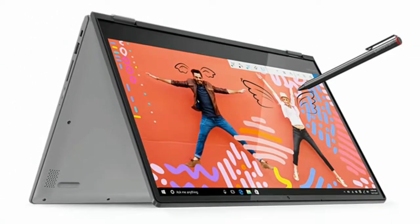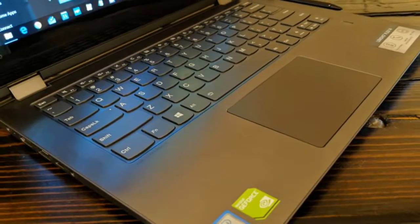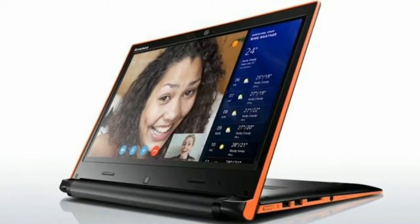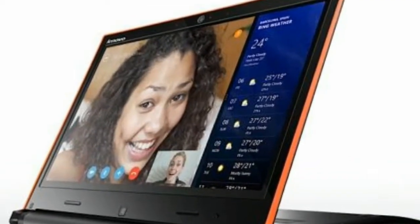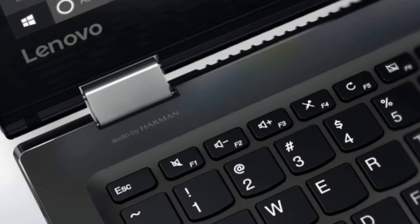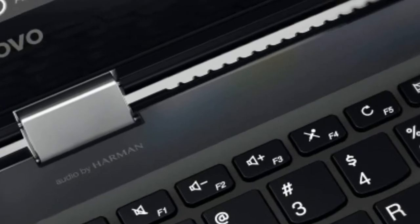For comparison's sake, the US entry model of one of our favorite laptops, the Dell XPS 13, comes in at $999, about £750, and you're getting half the RAM and half the SSD space.